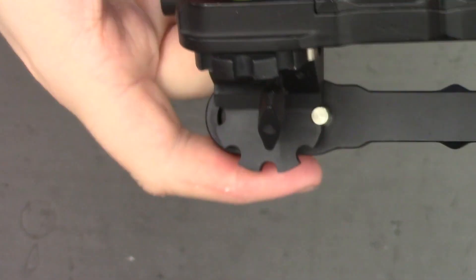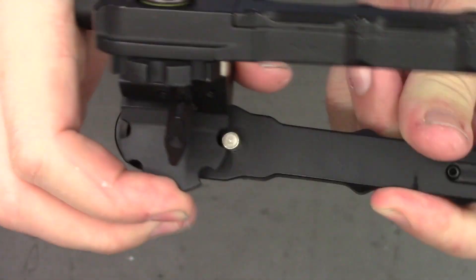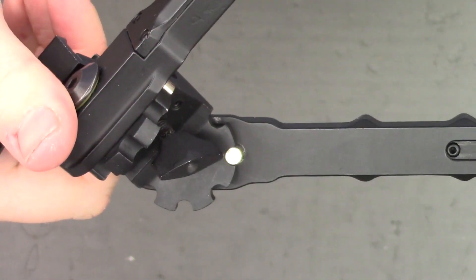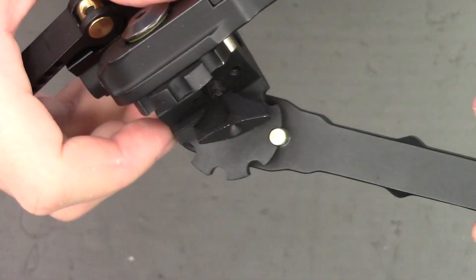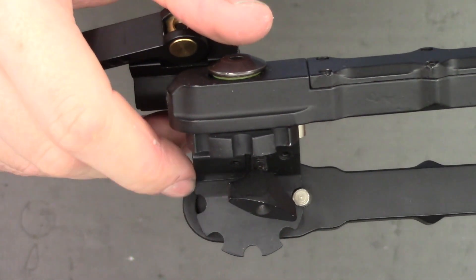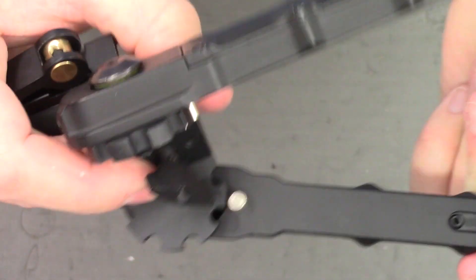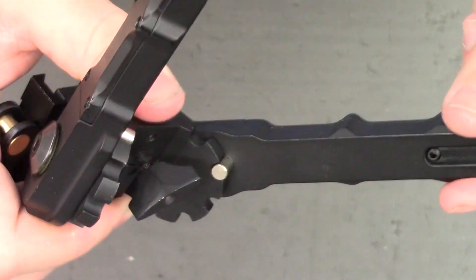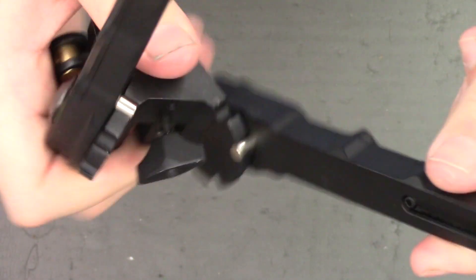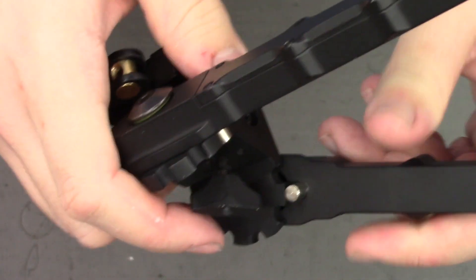Moving on to the legs, we see that they use the same pull-out system as the genuine AcuTac. You pull the leg out, then you align the pin to a slot. Like the genuine AcuTac, you have five positions for the pin: straight out, 45, 90, 45 back, and fully back the other way. Unfortunately, this is where the similarities stop. Once the leg is locked into position, there is a ton of wobble and movement in the legs. As you can hear, they rattle about like no end, which doesn't provide you with a very stable shooting platform.